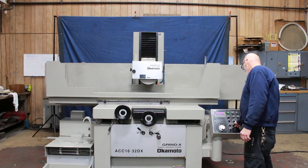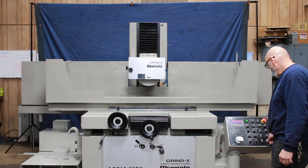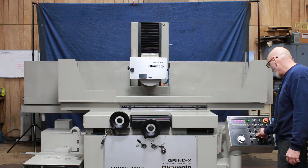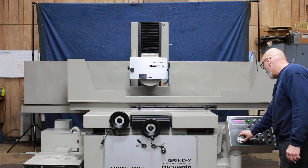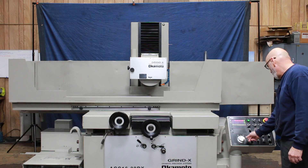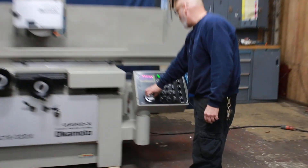In manual mode, we have a rapid up of the grinding spindle and a rapid down. I also have a manual pulse generator that I can use to come closer to my workpiece during setup. It has three different settings: ten millionths on the finest setting, then one tenth, and at the roughest setting five tenths per click of the pulse generator.